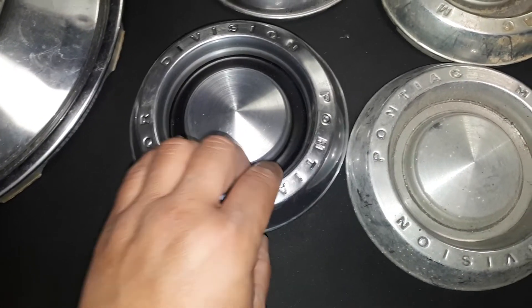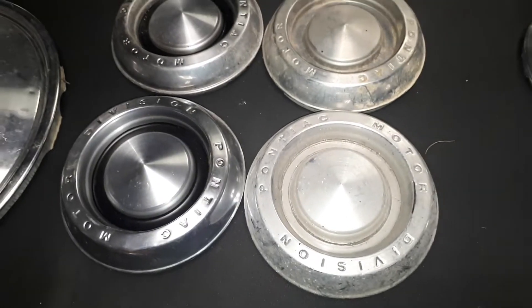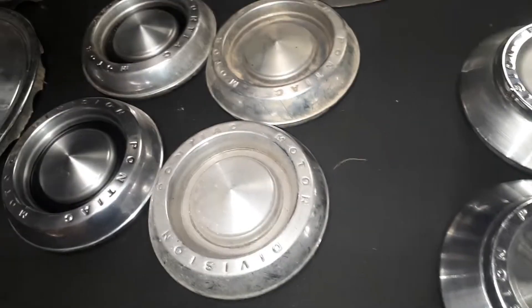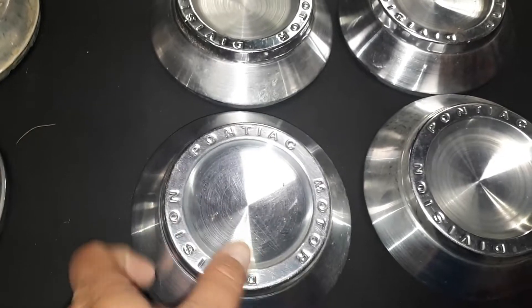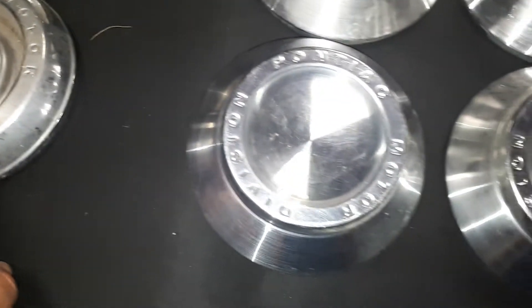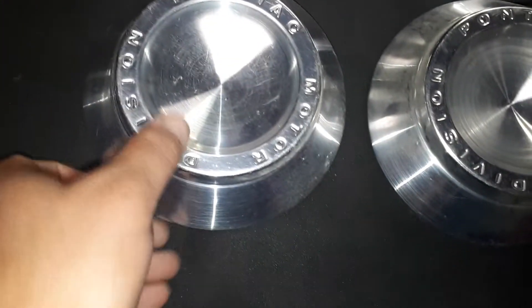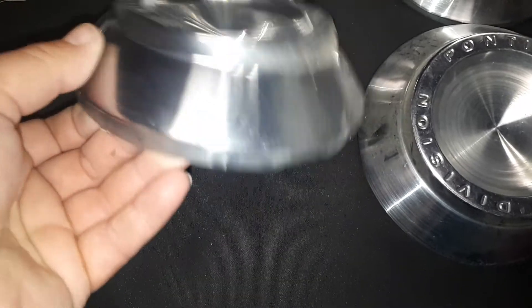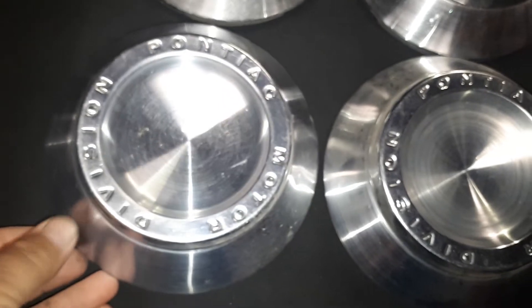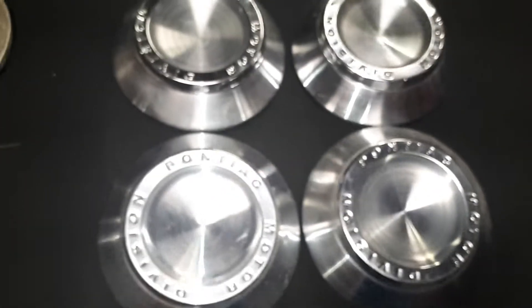Pretty cheap, couldn't pass it up — had the wagon, so what the heck. That's four Buick center caps. And we have two sets of these Pontiac eight-bolt style rims — these are '63, I believe the lady said.